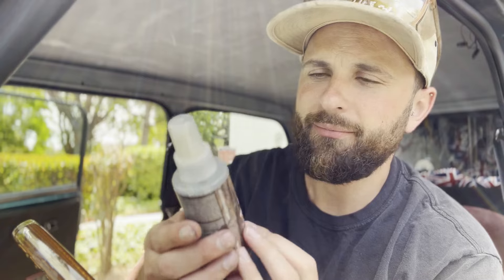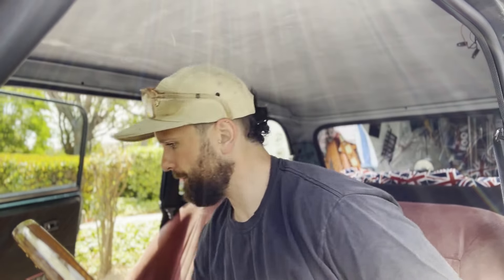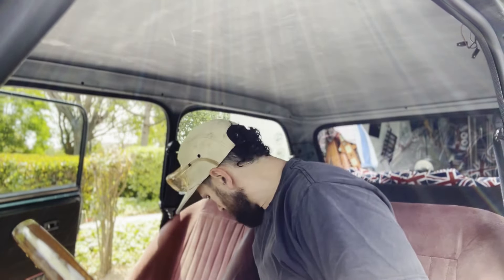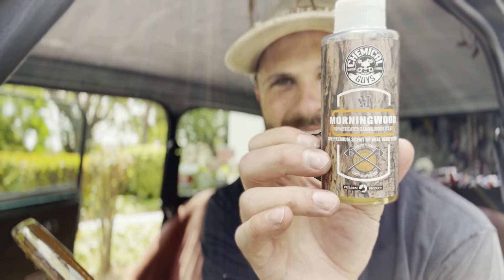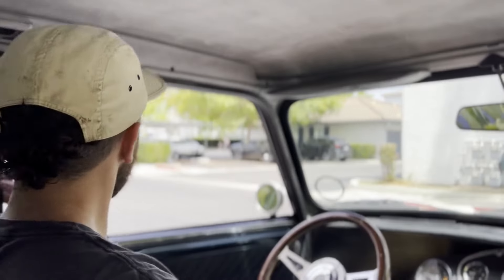Last but not least, a little air freshener. Now that the sun has finally decided to make an appearance, I think we should take the car for a spin. I need a little petrol and we'll do some beauty shots, and I'll give you a little walk around — show you a bit about the car and what's been done to it. Alright, let's get some petrol. Clean car always drives better.